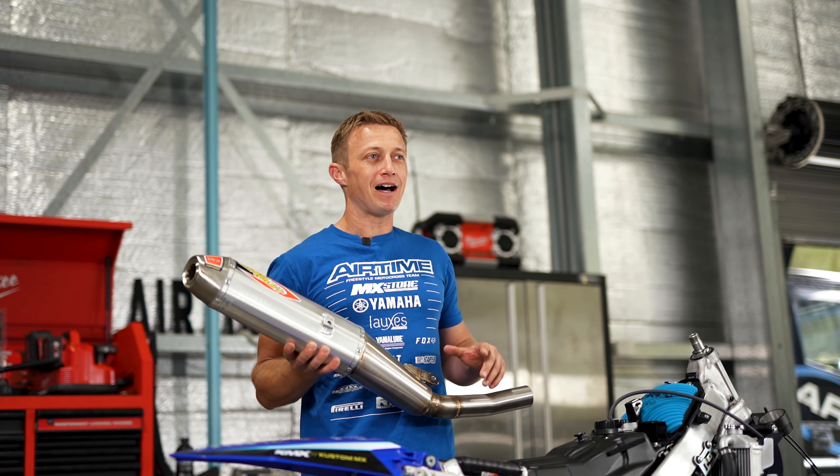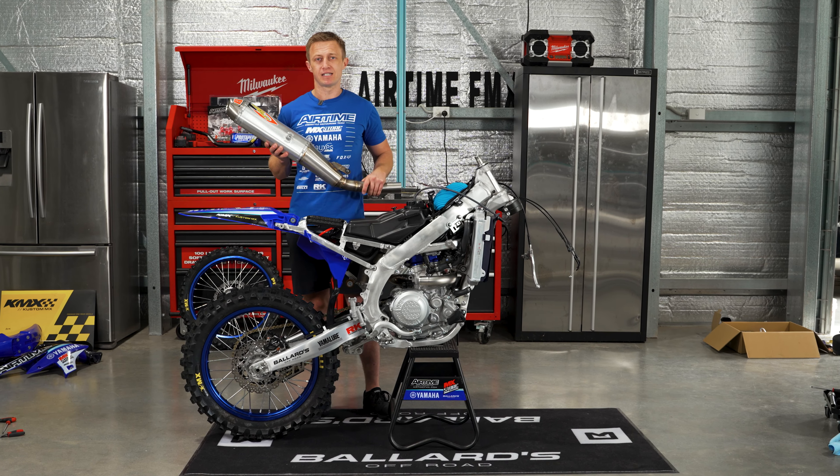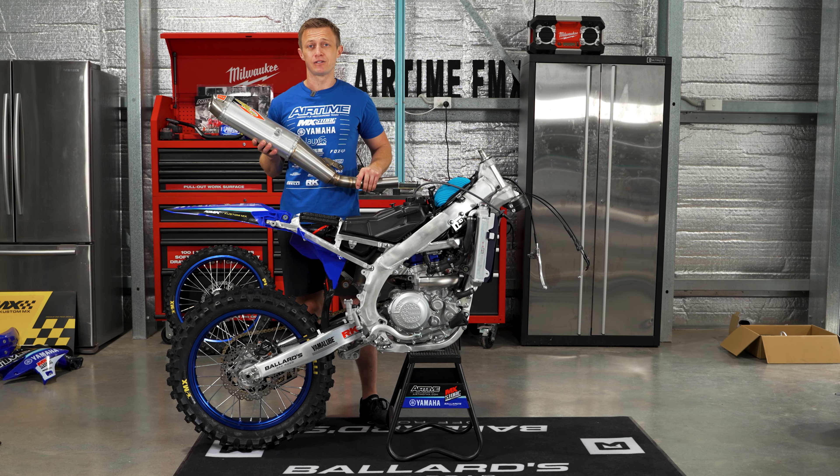While we've got the back end apart, we also change over the stock exhaust — we're switching over to the ProCircuit T6 slip-on. They look cool, they sound cool, so huge thanks to ProCircuit for the support.